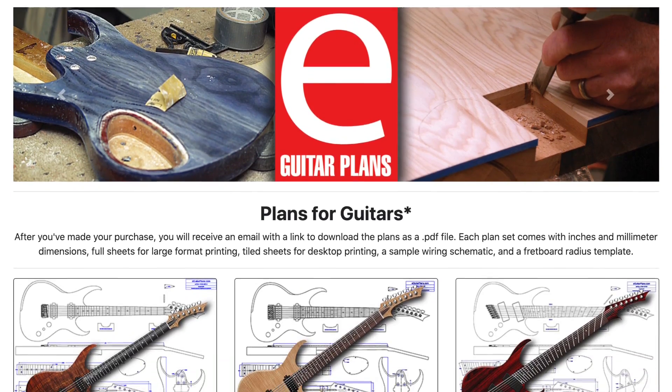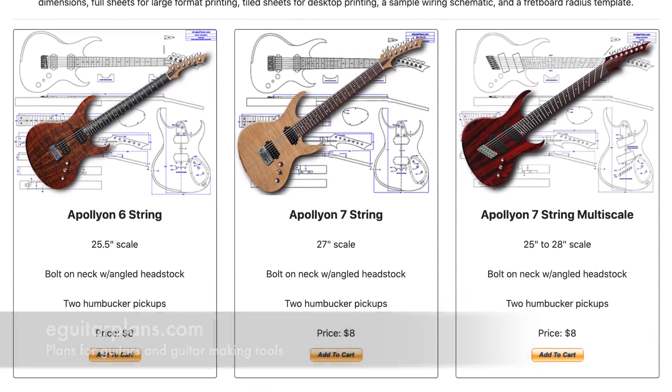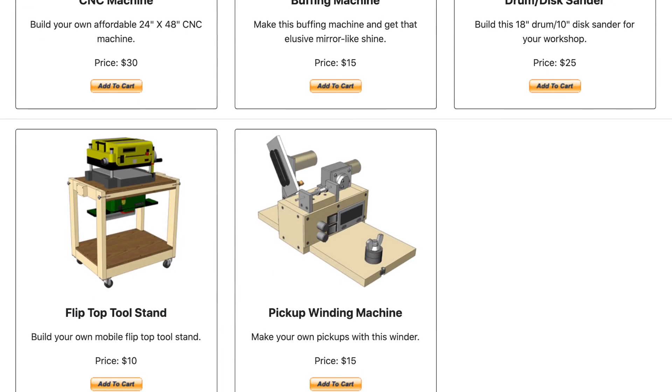Hey guys, it's Chris at Highline Guitars, and you're watching another episode of From the Luthier's Workbench. If you'd like to build or repair guitars, click that subscribe button down below and become part of a community of fellow luthiers. If you'd like to support my channel, visit eGuitarPlans.com and buy a plan — a link is in the description below.